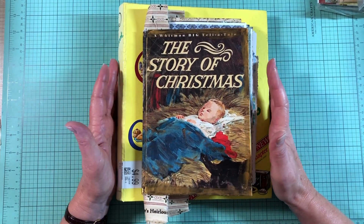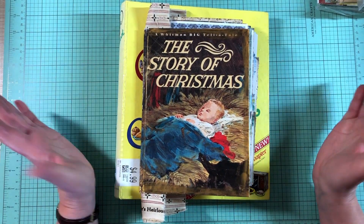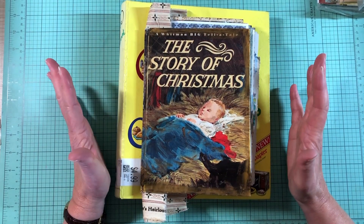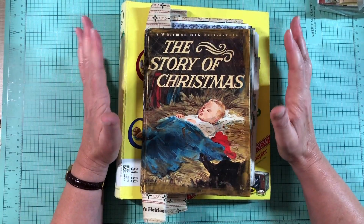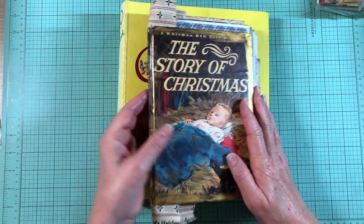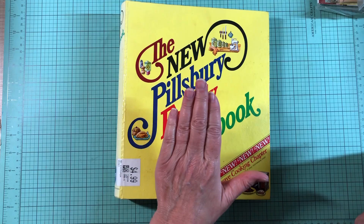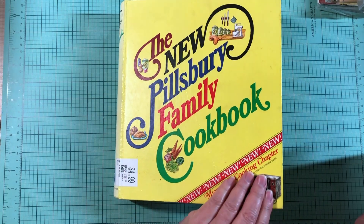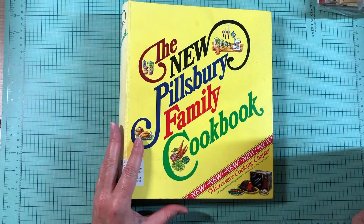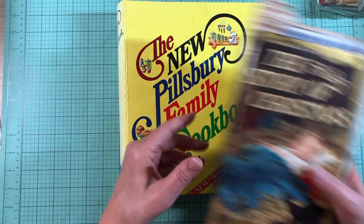Hi everyone, this is Marci with Creators Call, and I am so excited to finally be working on these Christmas journals today. I've got two of them in mind that I want to do. One of them is a carryover from last year that I just never got finished, and the other one I'm going to be doing in a retro 70s kind of vibe, and I've really been looking forward to doing that.